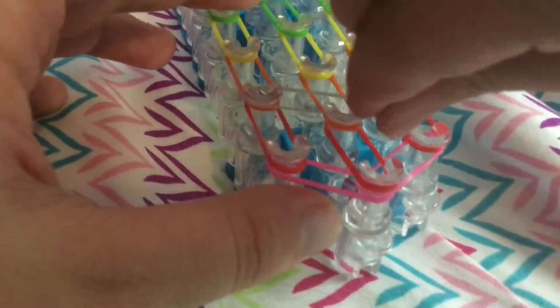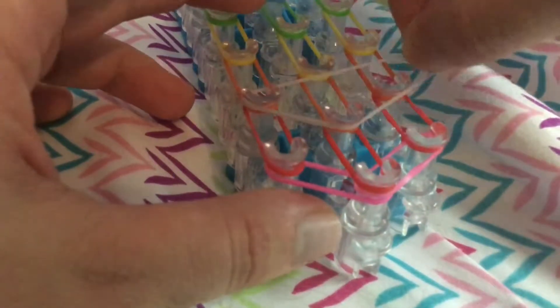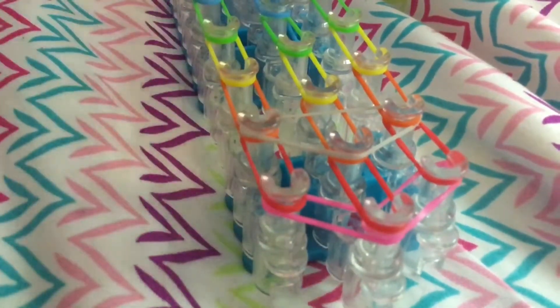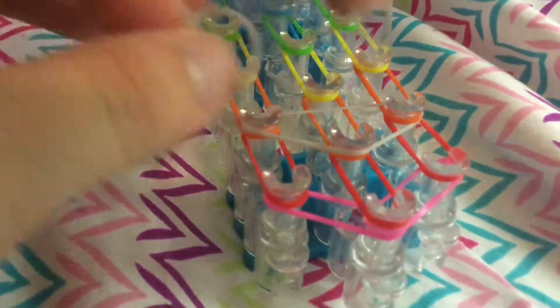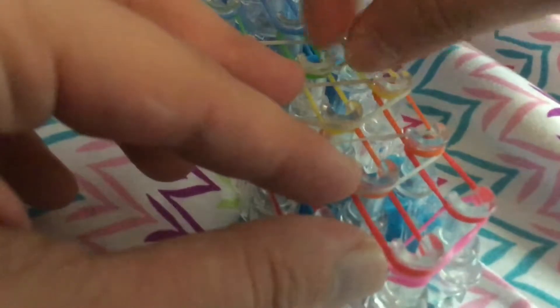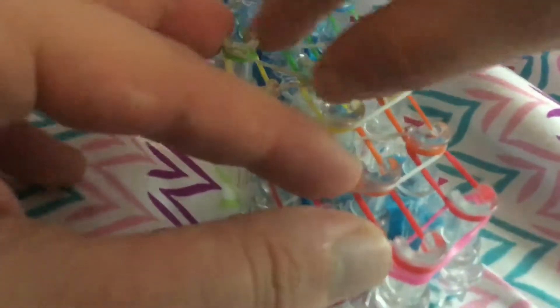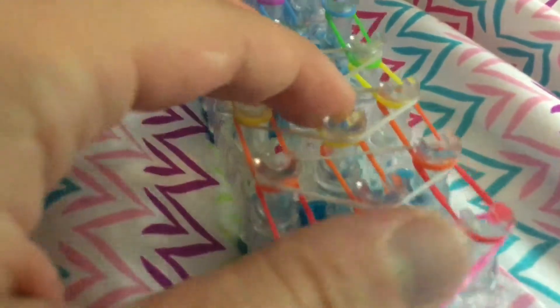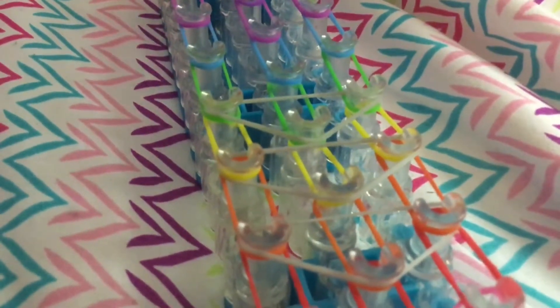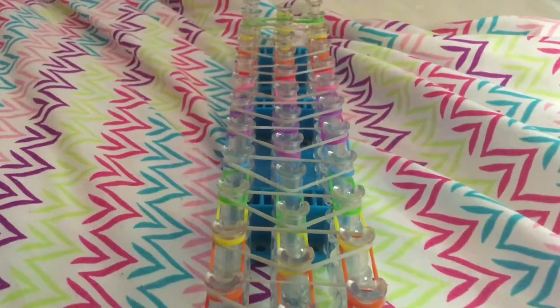Now we're going to place on some triangle bands. These are just normal triangle bands that you're going to start right here with this pin and just form it like a triangle. No double looping, no anything — just normal triangles that you place in the loom, all the way up the loom. I'm a perfectionist when it comes to bands; I don't like them all twisted up. So I'll continue this off camera and come back once my whole triangles are placed on the loom.